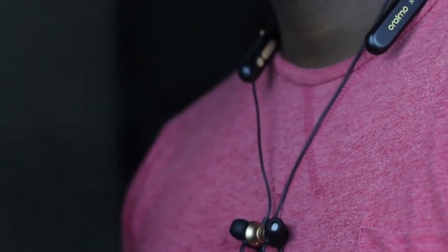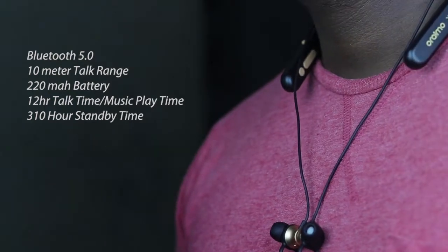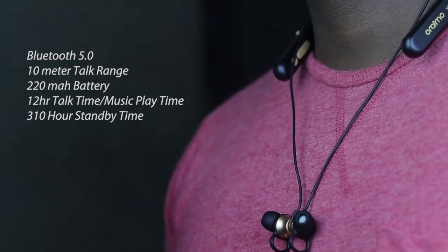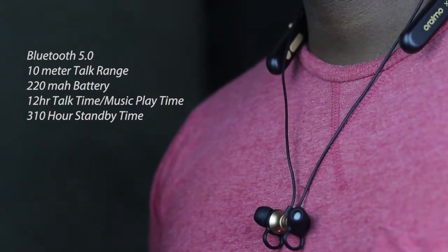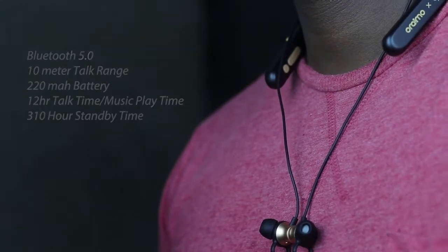As for the specifications, the Oraimo Necklace 2 comes with Bluetooth 5.0, a 10-meter talk range, and a 220mAh battery with up to 12 hours of talk time or music playtime, or 310 hours of standby time. I can't test for the standby time, so you have to take Oraimo's word for it.